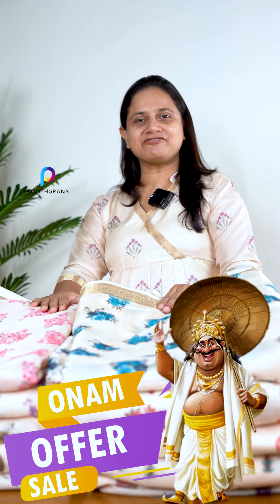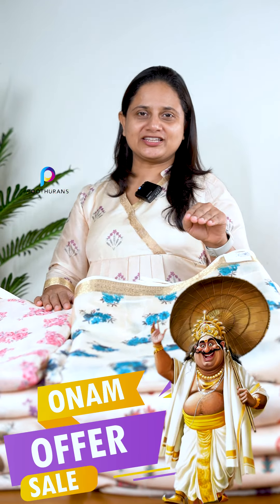Hello everyone, it's me Sabitha Charles from Kootilens. Welcome to the offer video. I'm going to show you the running fabric in Patta Silk. I'm going to show you the fabric that you can wear.